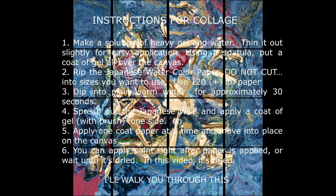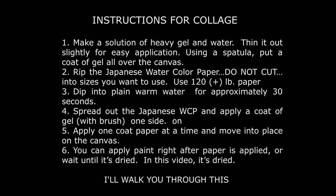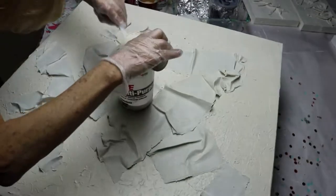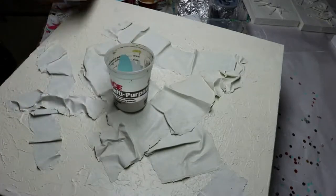Hi, this is Carol. Welcome to my studio. This is another collage that I've done, and I've included the instructions for you to review, but I will walk you through the step-by-step during this video. As you can see, I've already got this canvas ready to go with the paint.